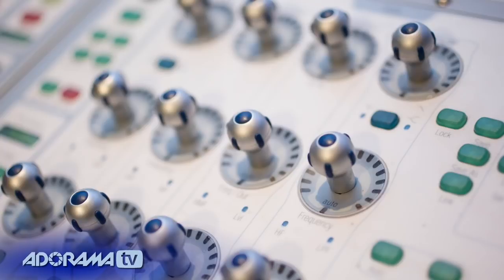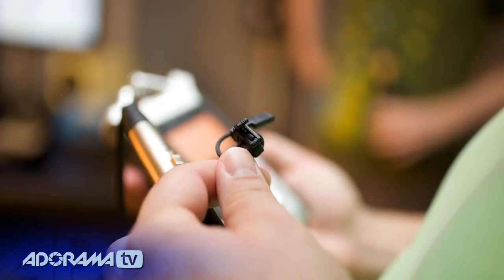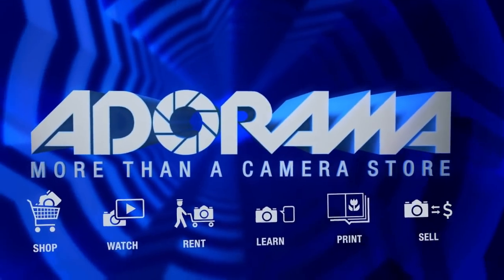Adorama is your complete solution for equipment, printing, training, and more. Adorama — more than a camera store.